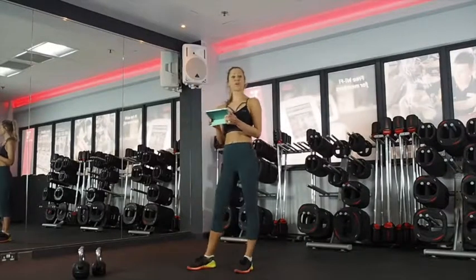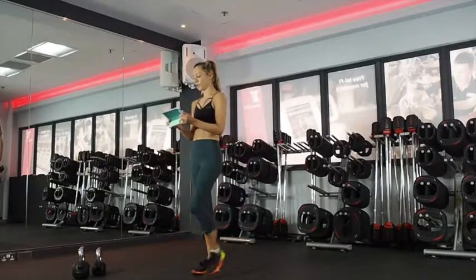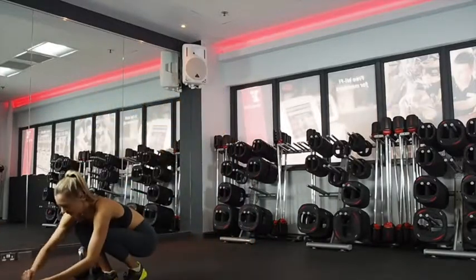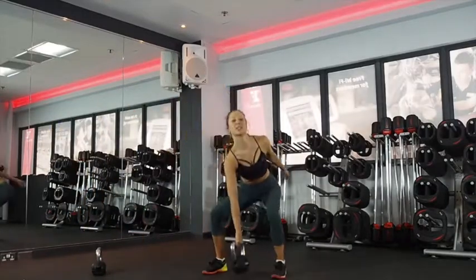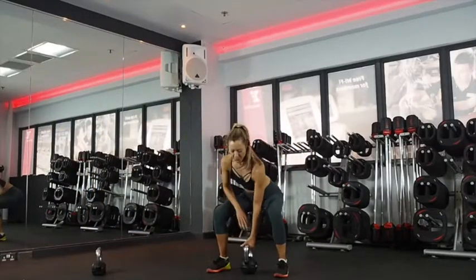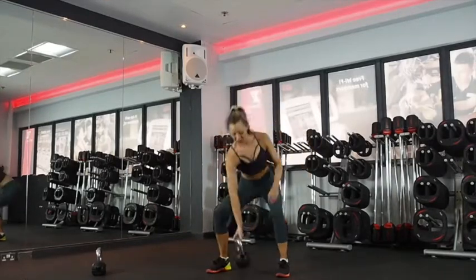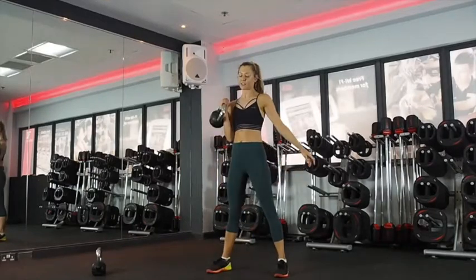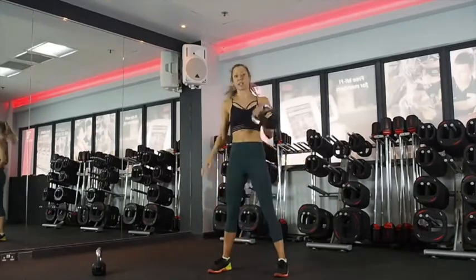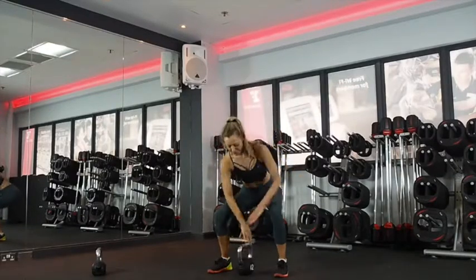Okay, you have got five seconds. Get ready. Three — alternating cleans. And let's go. Snapping the hips up. Drop it so you can instantly change.